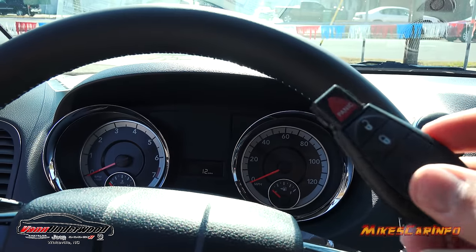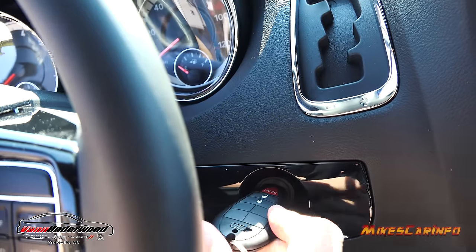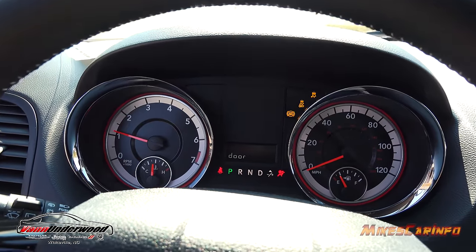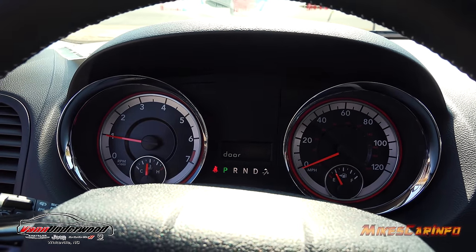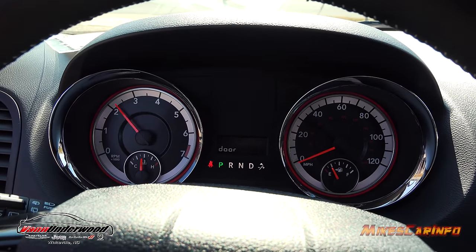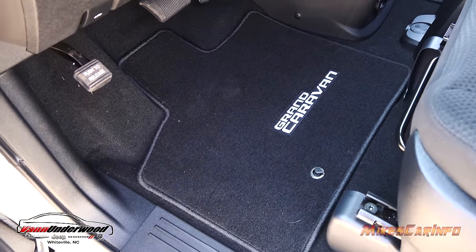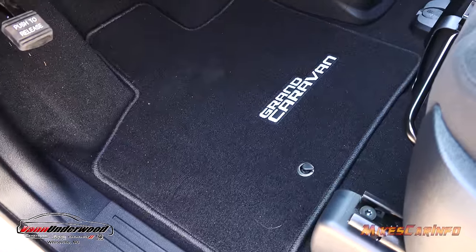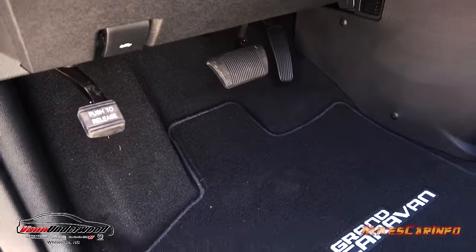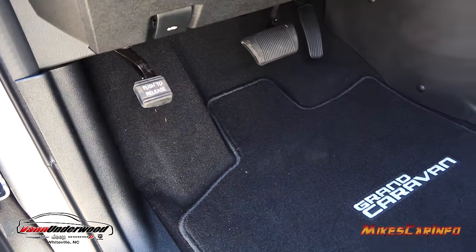Let's go ahead and start it up using this square key — put it right in and turn it just like a normal key. Here's the floor mat in front of the driver's seat, which hooks in place so it doesn't slide around. There are your accelerator and brake pedals, and you have a foot rest right behind the foot-actuated parking brake.